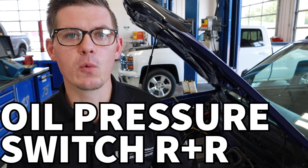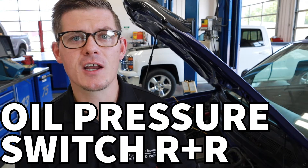In our engine oil leak video, we went through some checks on the CRV and we decided that the engine oil leak was most prominently coming from the oil pressure switch. I've got a replacement switch here and we're going to go through replacing that.